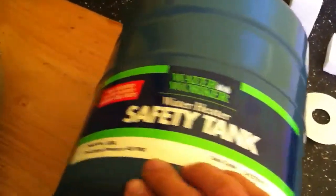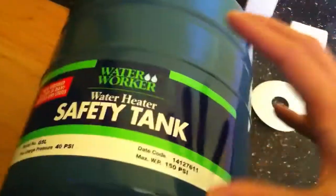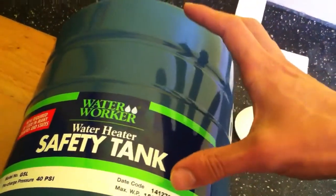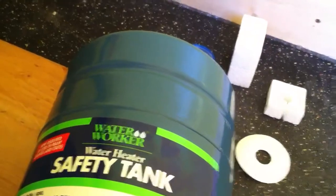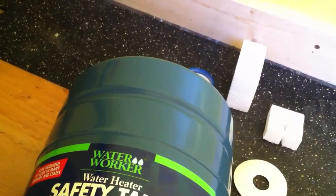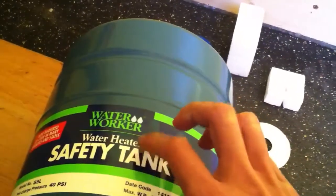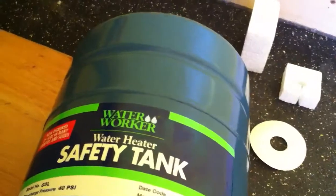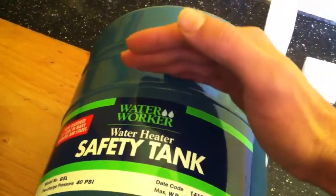This safety tank comes pre-pressure charged at 40 PSI. Inside, it has a rubber material that is inflated, kind of like a balloon. When your water heater heats up water, that water has to go somewhere. Without one of these tanks, it puts a lot of stress on your fixtures, your water heater itself, and your pipes. When you install one of these, when water gets heated up, it allows that extra pressure to go inside the air chamber — the water pushes down the rubber material.